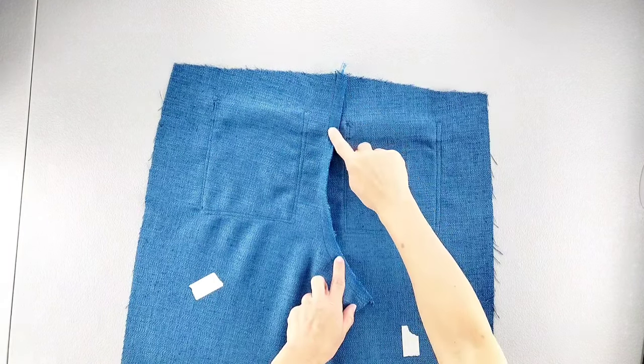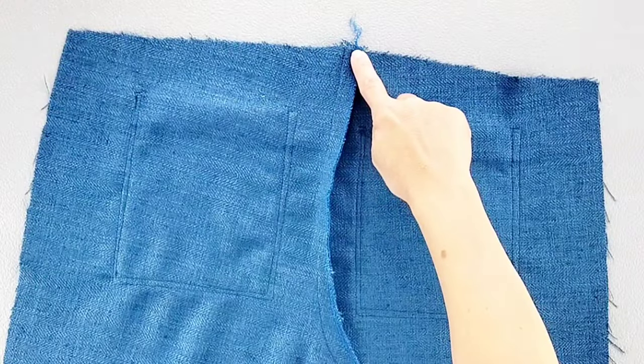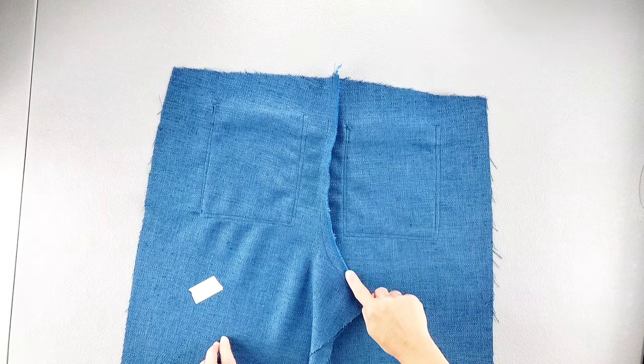First we're going to edge stitch alongside the seam that we just sewed, then we're going to topstitch once again from the top of the pant with a 1/4 inch seam allowance to the bottom of the stitching that we just sewed.